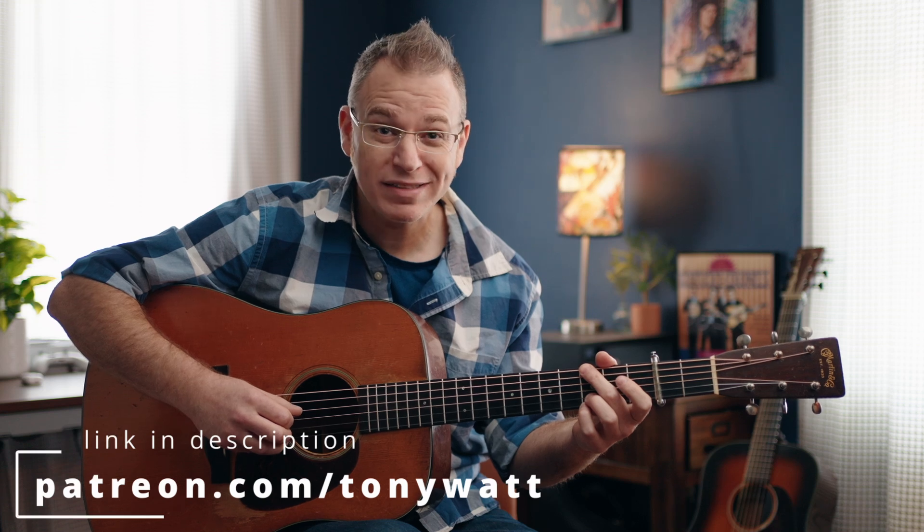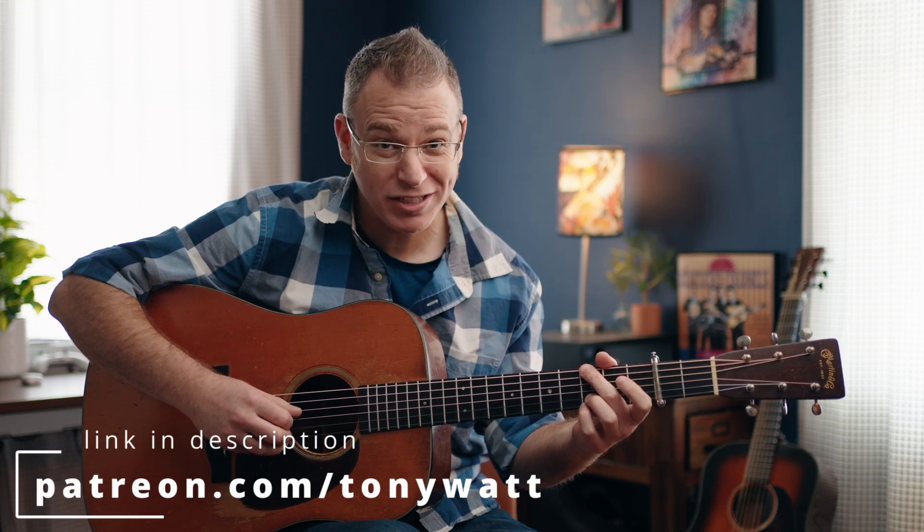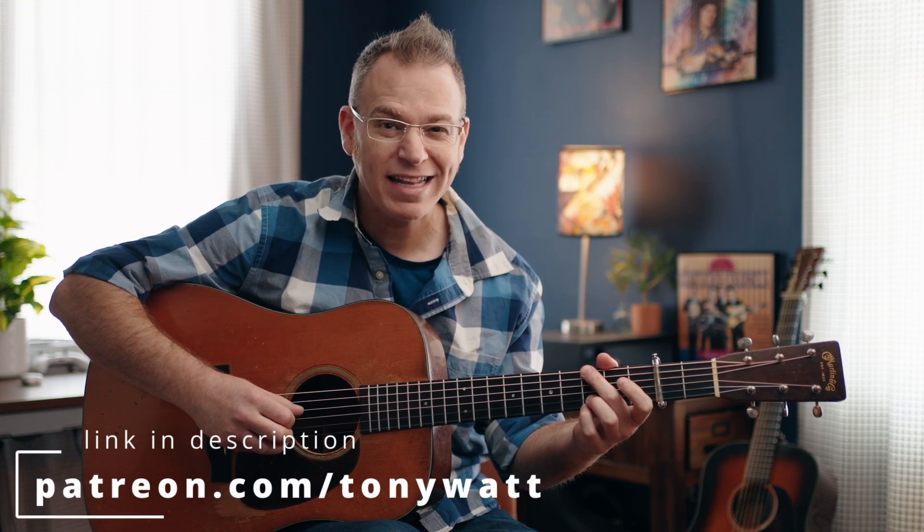Check out the link below, and please feel free to subscribe to this channel, like this video, and leave a comment letting me know what other tunes you'd like to hear.